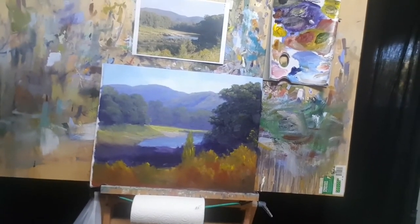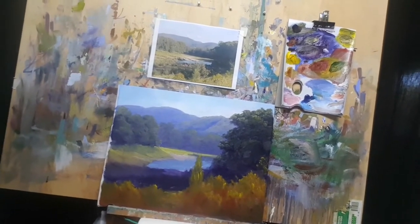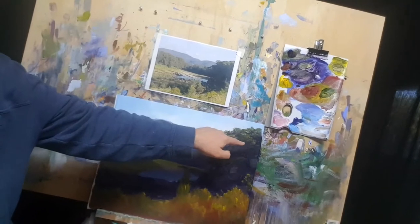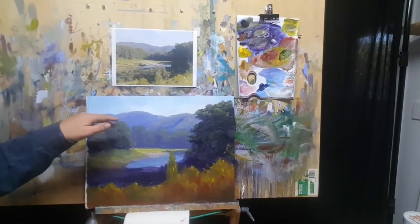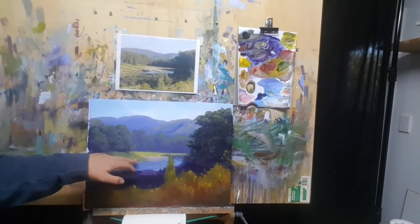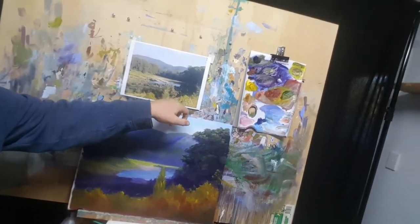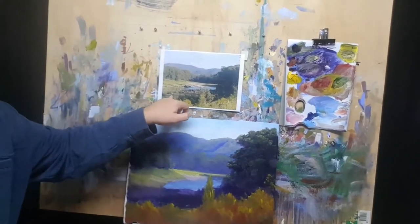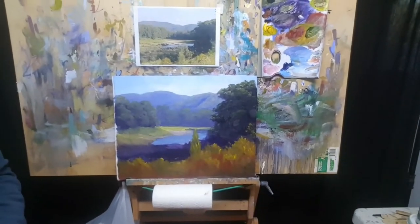I've really done the block-in and I'm starting to put some highlights in the background, just blocked in and roughed in the foreground. I've got all this warm tone in the front and I'm getting that highlight of the sunlight catching on the top of the trees, a little mountain in there too. What I liked about the composition is this warm foreground — you've got this big shadow and then the foreground leads the eye in and down into the river.